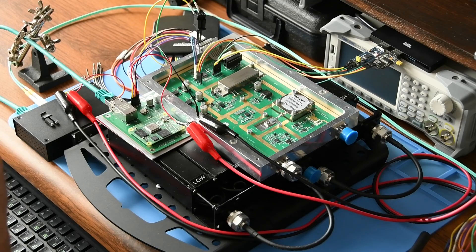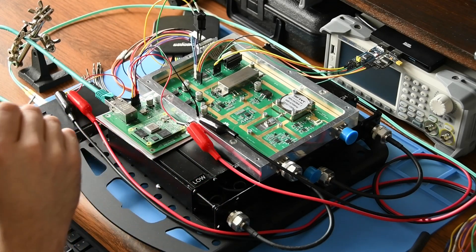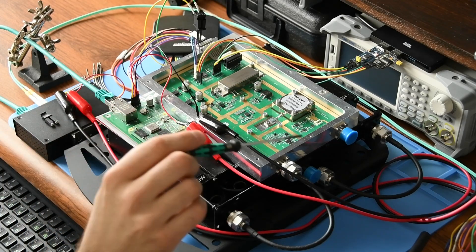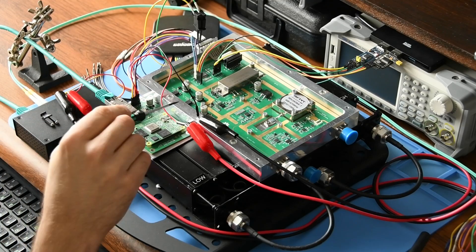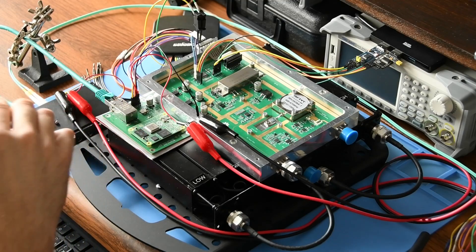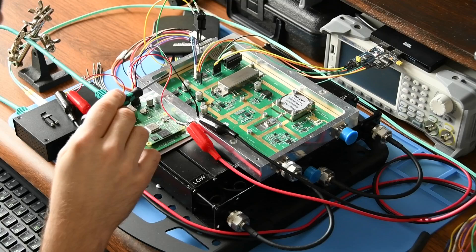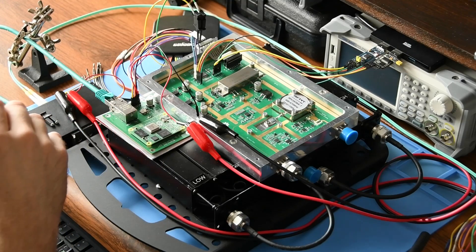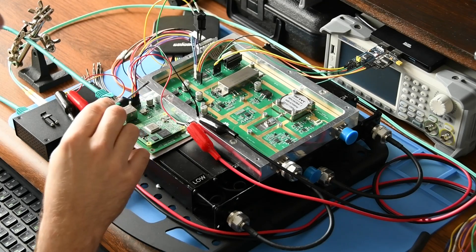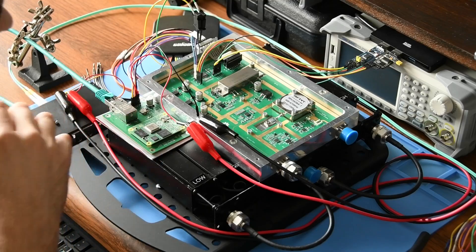This device is a complete transceiver meaning that it can transmit and receive RF at the same time, so it's full duplex. It's supplied with 13.8 volts DC. That voltage goes to two voltage regulators. One of them supplies the logic and gives 3.3 volts. The other one is 5 volts and supplies the automatic level control and temperature sensor.